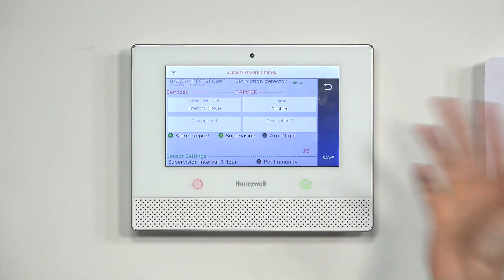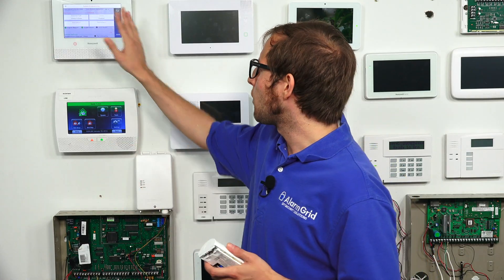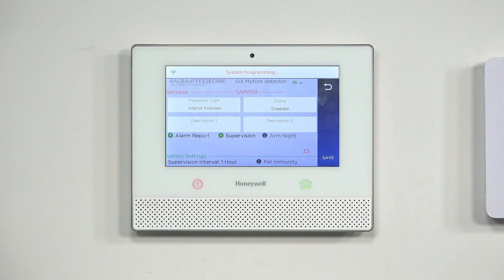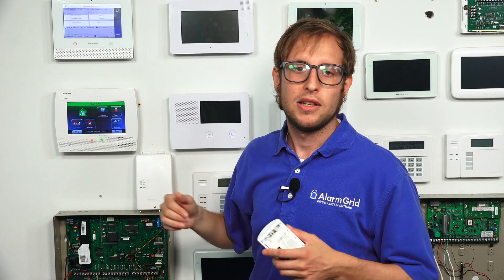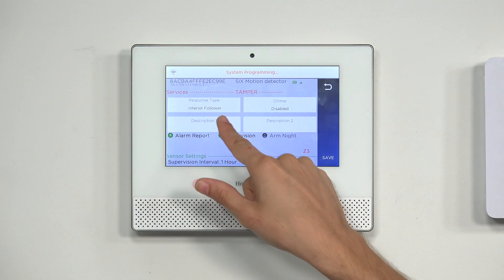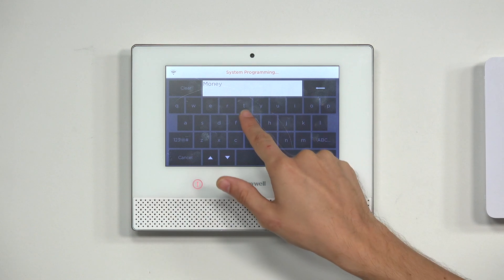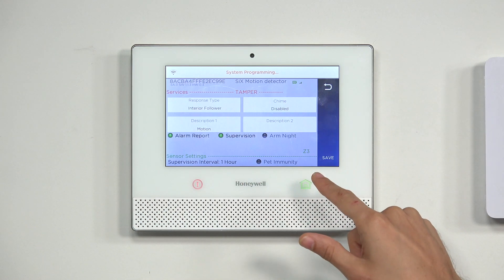You can have a chime on your motion detection sensor — the system will emit a sound when the sensor is faulted, to let you know there's movement. We're going to keep ours disabled. The description is used to name the sensor — choose something like Bedroom Motion or Living Room Detector. We'll just call ours Motion, then click Save in the bottom right.